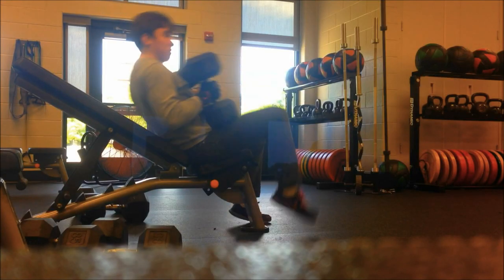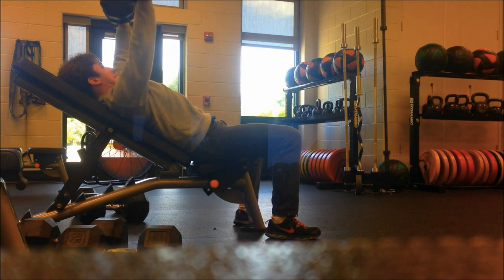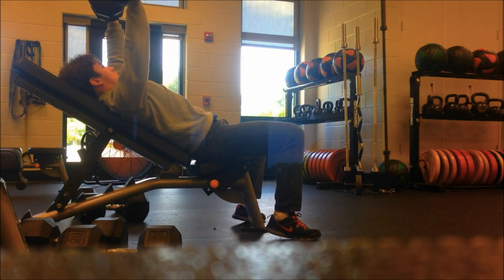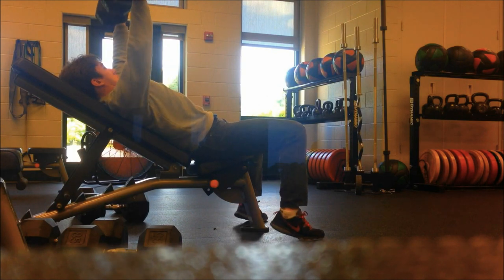Now incline dumbbell press — I used the 65s for three sets of eight reps. For this, keep your shoulder blades retracted the whole time, and it really helps focus on the upper chest if that's a weakness of yours. That's why I perform it second or first in my routine, because it's a really big weakness for most people who lift weights.